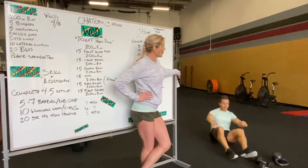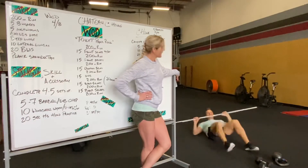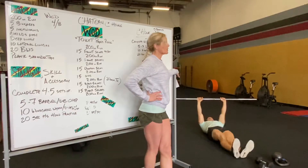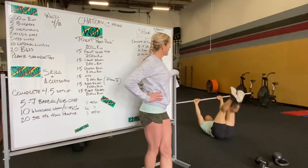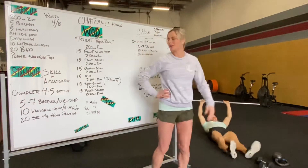To show you a windshield wiper with a barbell — you can have that weight locked overhead. Feet are going to come up and essentially touch the weight that's on the bar. Those are the windshield wipers.